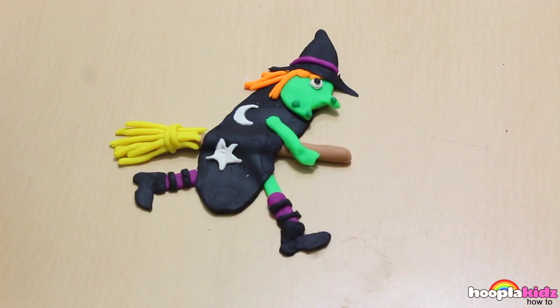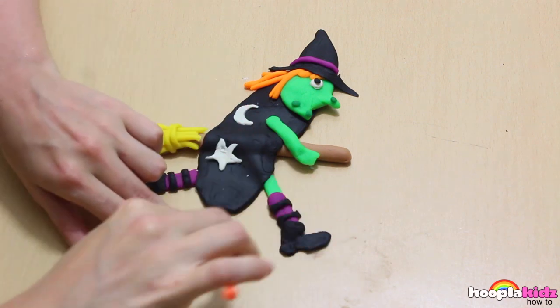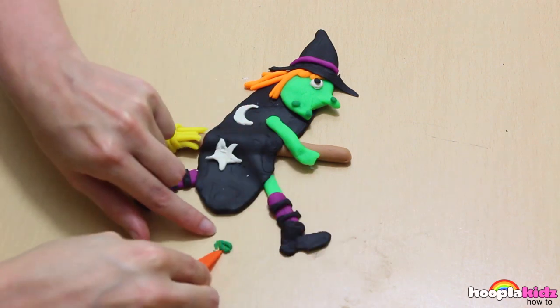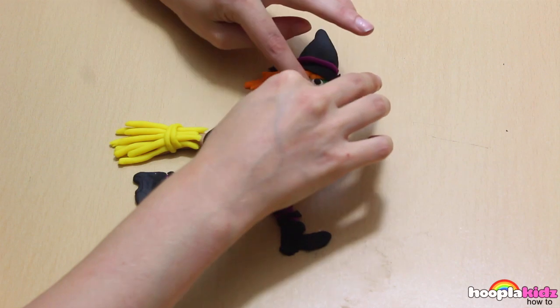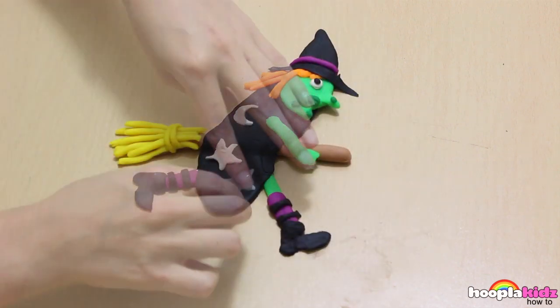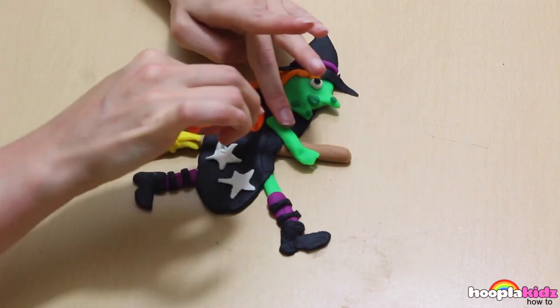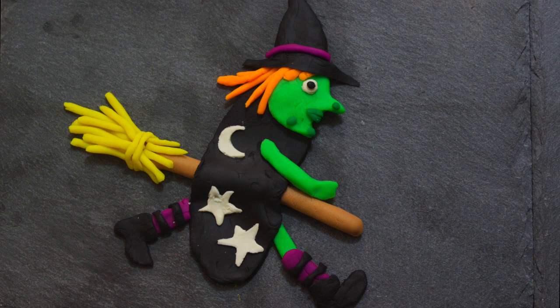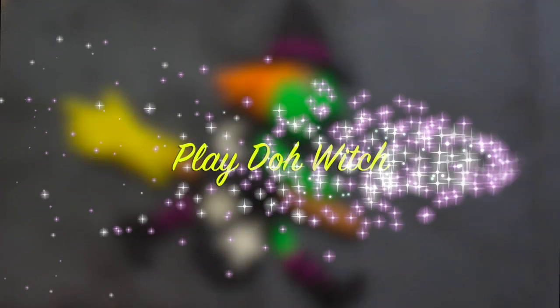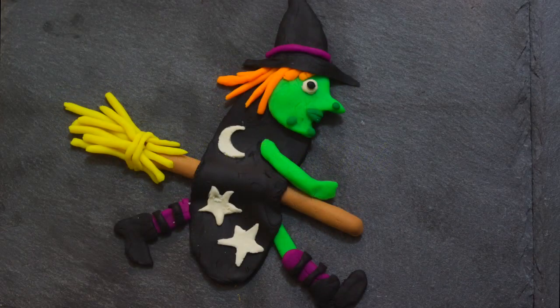She's scary! I've also used the dark green to make her mouth. And finally, let's finish it off with one more star for our witch's cloak. And there you have it — a witch made out of Play-Doh. How scary! Perfect for Halloween. So thank you very much for watching Hoopla Kids How To, everyone. Bye!